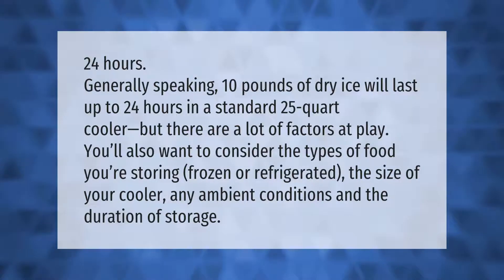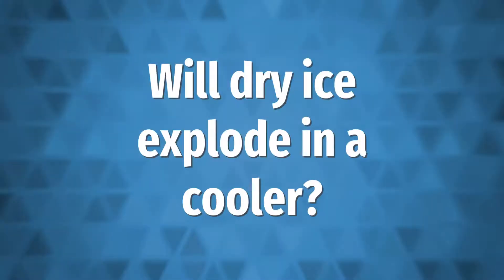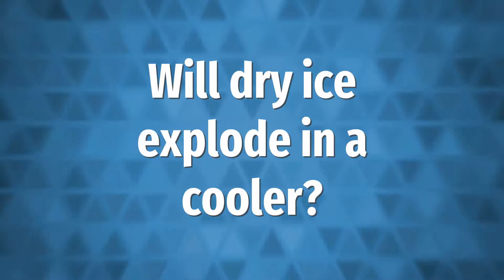Generally speaking, 10 pounds of dry ice will last up to 24 hours in a standard 25-quart cooler. But there are a lot of factors at play. You'll also want to consider the types of food you're storing — frozen or refrigerated — the size of your cooler, any ambient conditions, and the duration of storage.